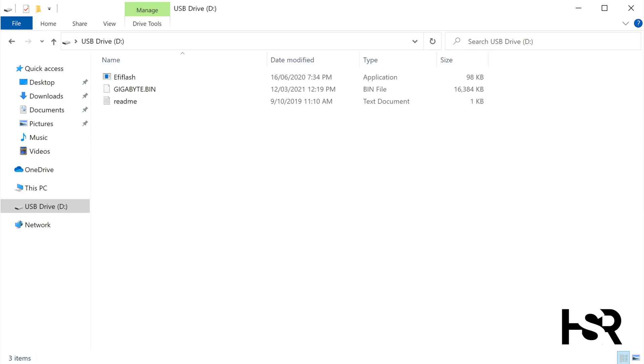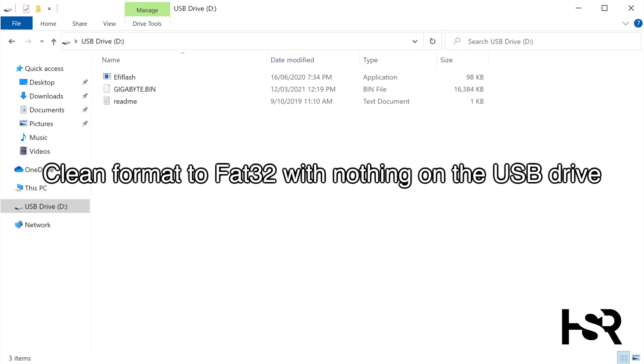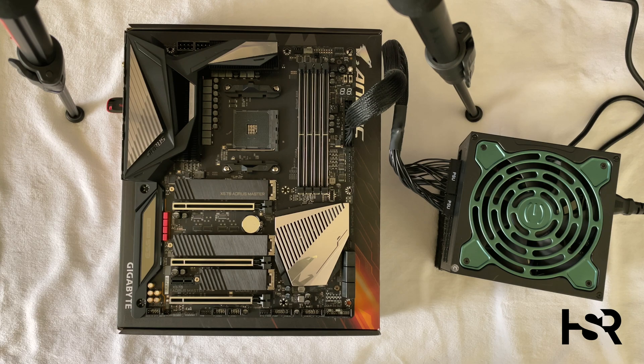After you've done this, make sure you copy it onto a fresh USB which is clean, and it has to be FAT32. After everything is done with the USB, here are the things to do on my end.